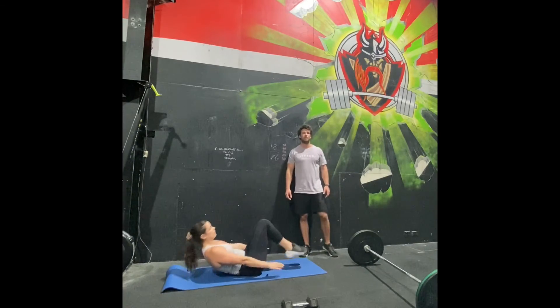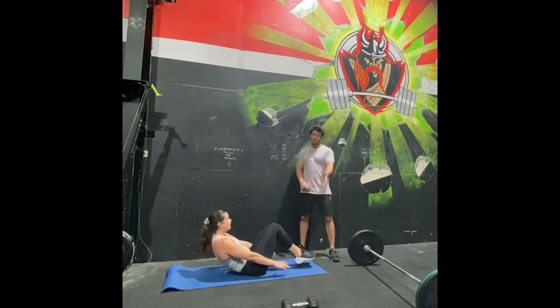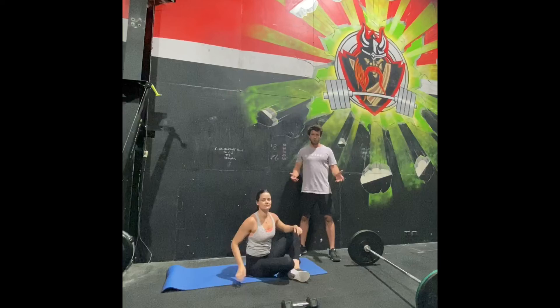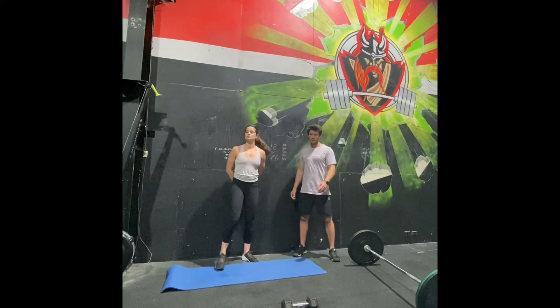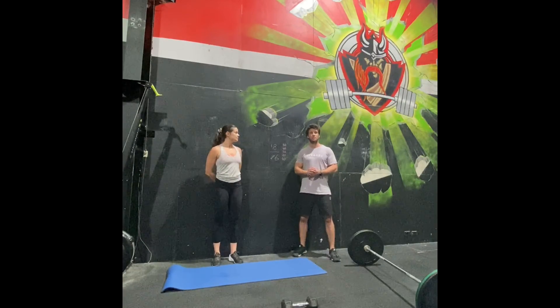Scaling for DT is to reduce the weight if you have a barbell. For the non-barbell option, aim to use the heaviest dumbbell you can, but reduce the weight as needed to get through four rounds of DT each time with a dumbbell. Flick us a message if you're confused by any of that. Jump on the Zoom sessions — they're always good fun. Enjoy.